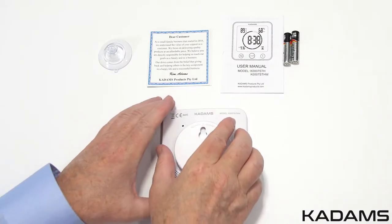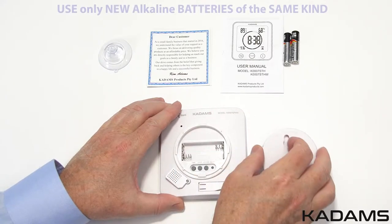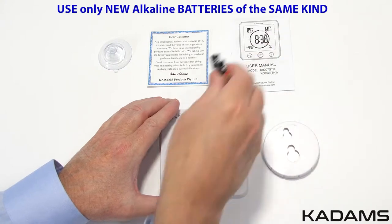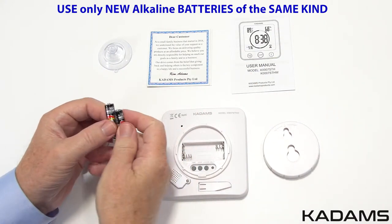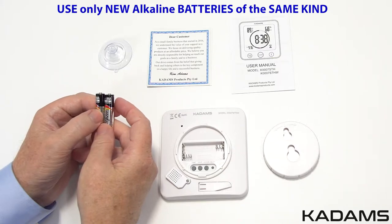Twist the back counterclockwise to get to the battery compartment. It takes two AAA batteries. Please use new high-quality alkaline batteries of the same kind for the initialization process, to make sure the clock timer cycles through the setup procedure properly.